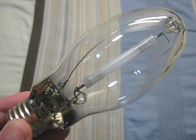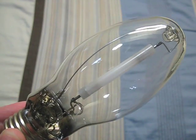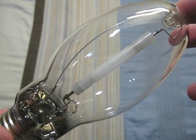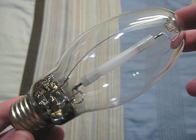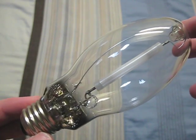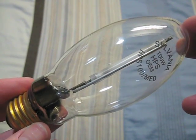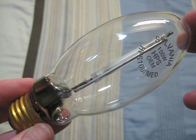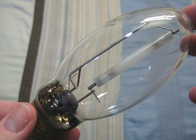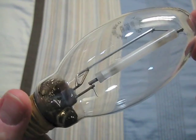Here is a 100 watt no-name bulb. There is no name on this bulb — I got it with a 100 watt wall pack on clearance at Home Depot, and there is no name on the wall pack either. Here is a Sylvania 100 watt. I got this bulb with my Bandit flood light. It's a pretty nice bulb.